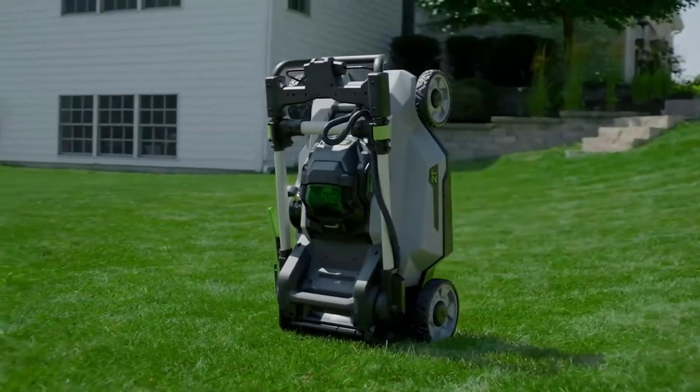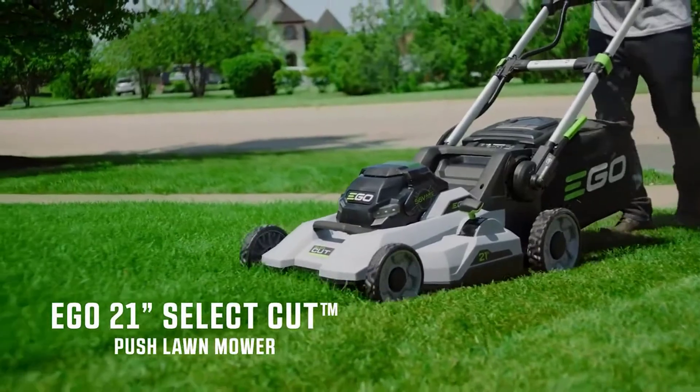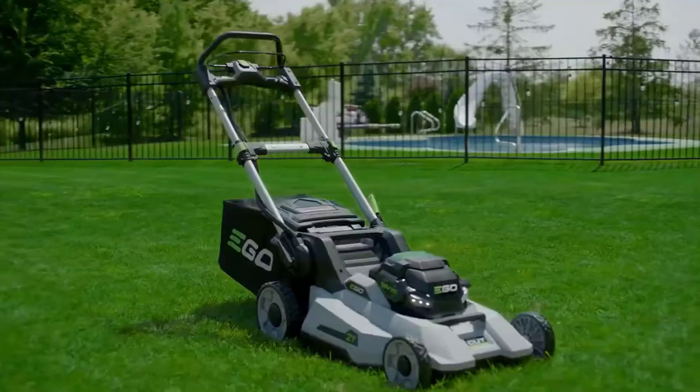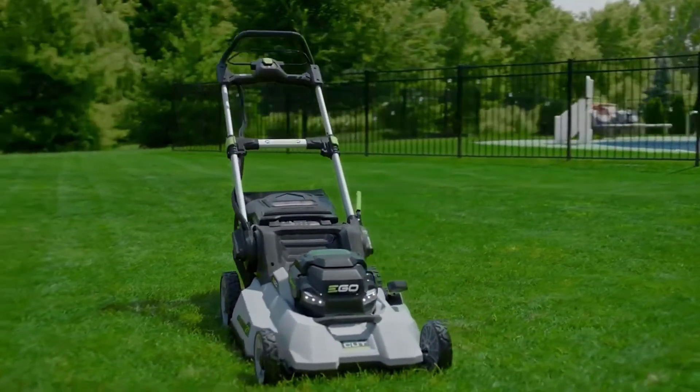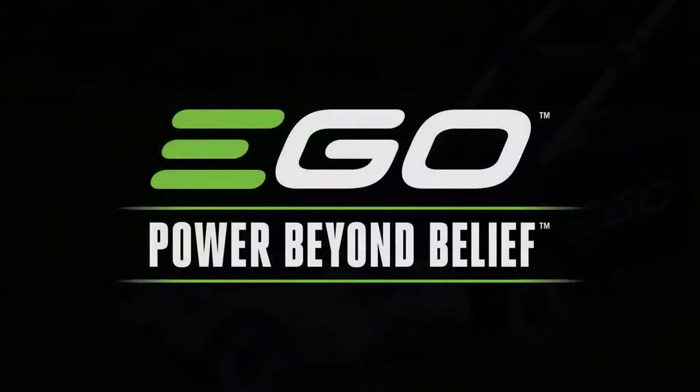Bright LED headlights allow you to mow at dawn or dusk, and when the work is done, easily fold the mower flat for compact storage. The EGO 21-inch Select Cut multi-blade lawnmower — the latest innovation from the number one rated brand in cordless outdoor power equipment. EGO: power beyond belief.